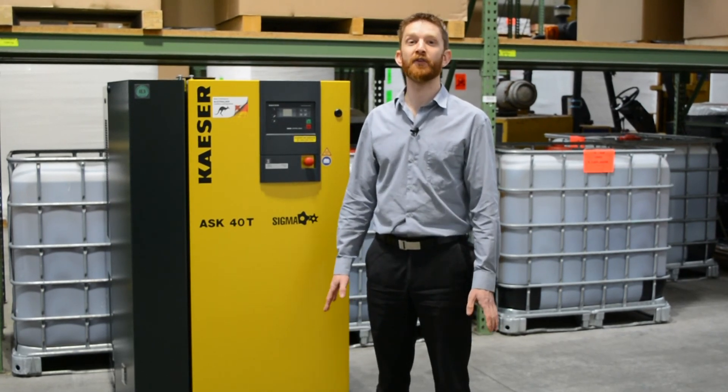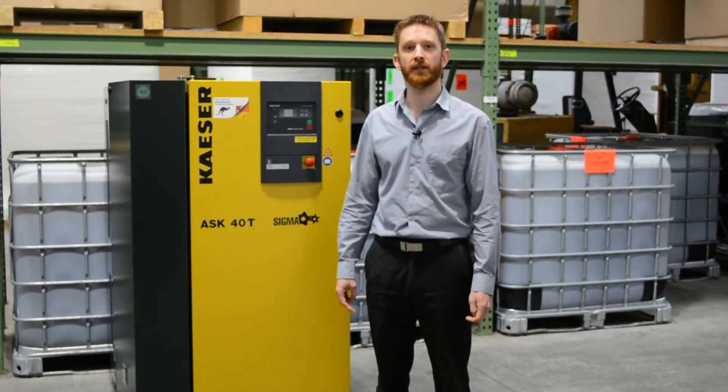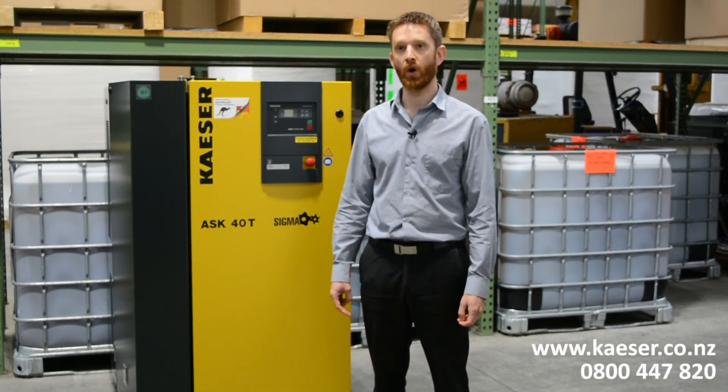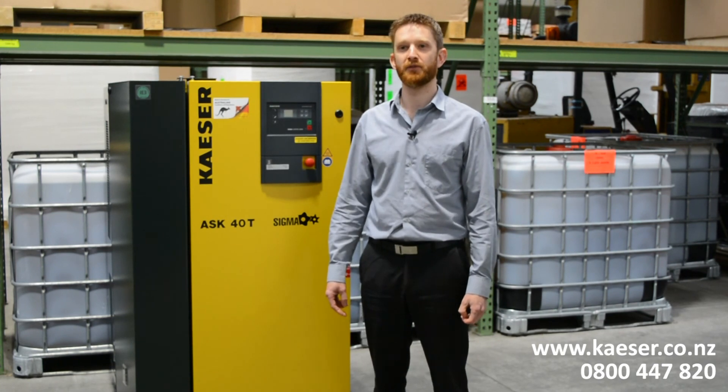Thanks for watching this short video. If you're unsure of anything or want further assistance or advice, you can contact Kaser New Zealand at kaser.co.nz or on 0800 447 820.